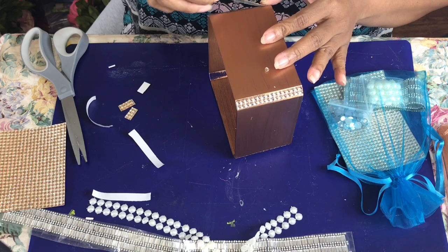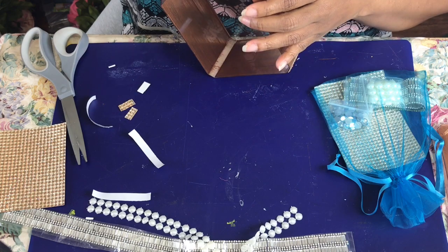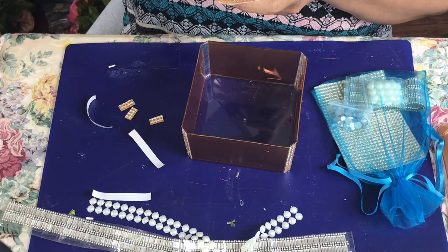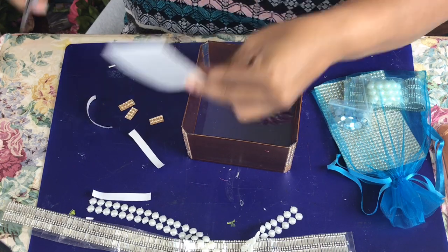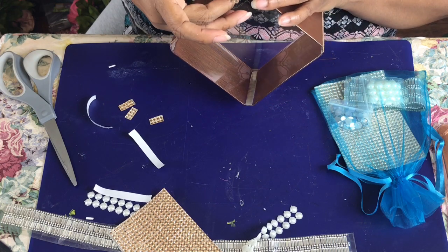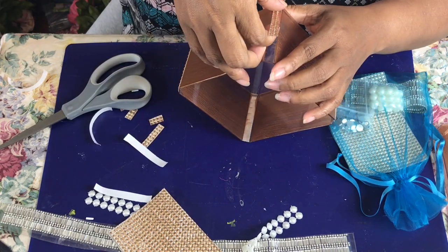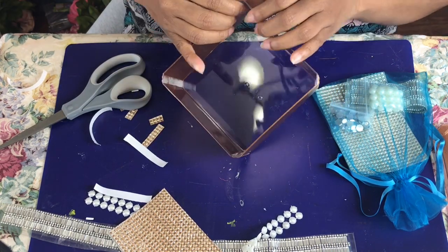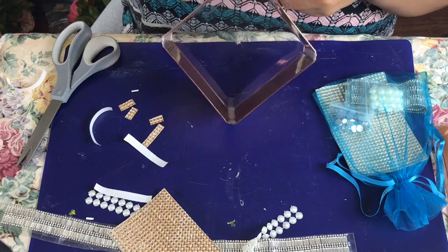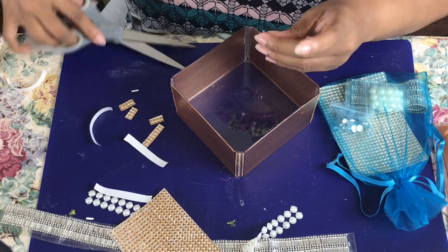I'll move on to the crystal bling stickers by separating the baguettes from the rounds. I'm setting the rounds aside because I'll be using them on this project, but just in a very small amount. The wonderful thing about these crystals is that the fire they catch in the light is just magnificently gorgeous. I can't wait for you guys to see the final outcome, so I'll continue decorating with the items from the bling bag.